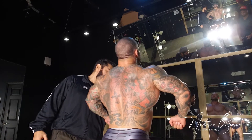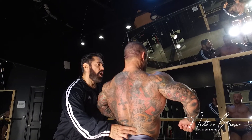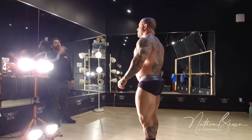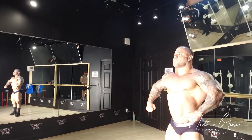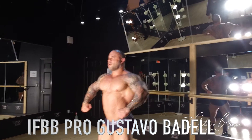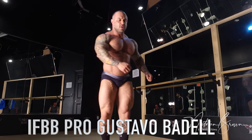Squeeze. Squeeze. Shoulders squeeze, like that. 2, 3, abs. Abs, 1, 2, right, abs, abs, abs, abs, abs. 9, 10, abs, abs. Abs, abs.